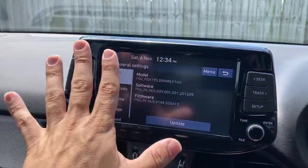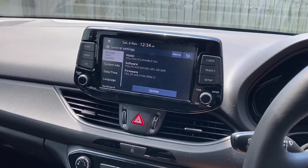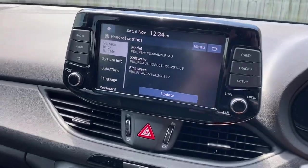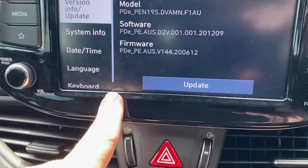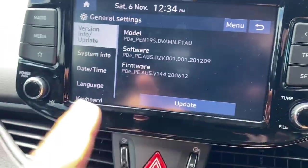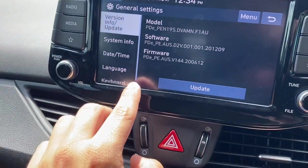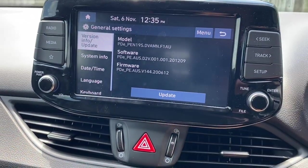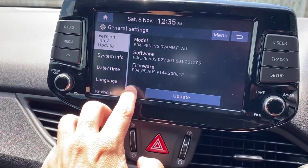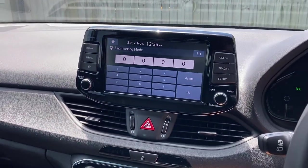The other way to get into engineering mode on this unit is Settings > General, then on the version info update screen you have to tap right in the corner — right down there where that line comes down, then right on the corner over here. I feel this is the true engineering mode. The sequence is five taps: one, two, three, four, five, one — you may need to do it twice to hit the corner exactly right.